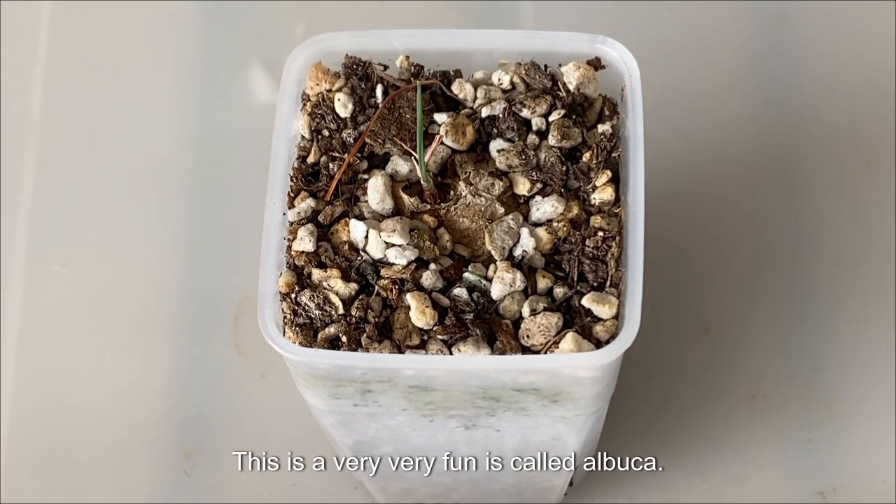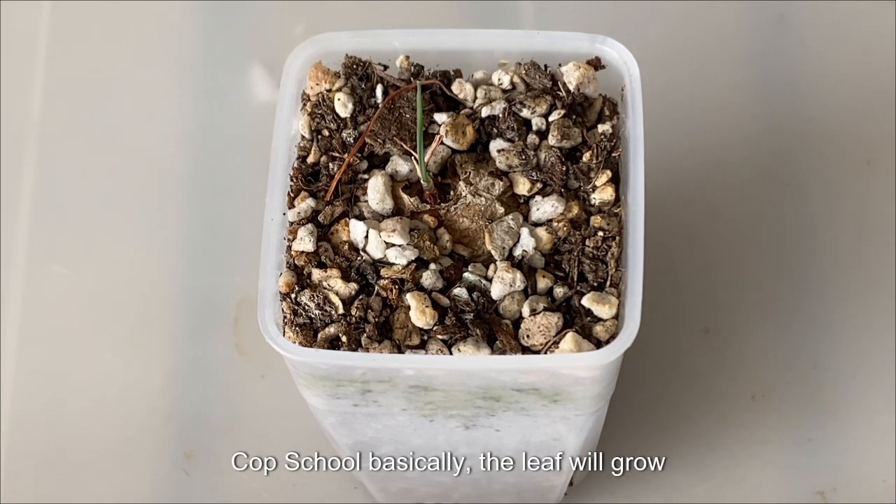Hello. This is a very, very unique plant. It's called Albuca Corkscrew. Basically, the leaf will grow and it will look like a screwdriver.